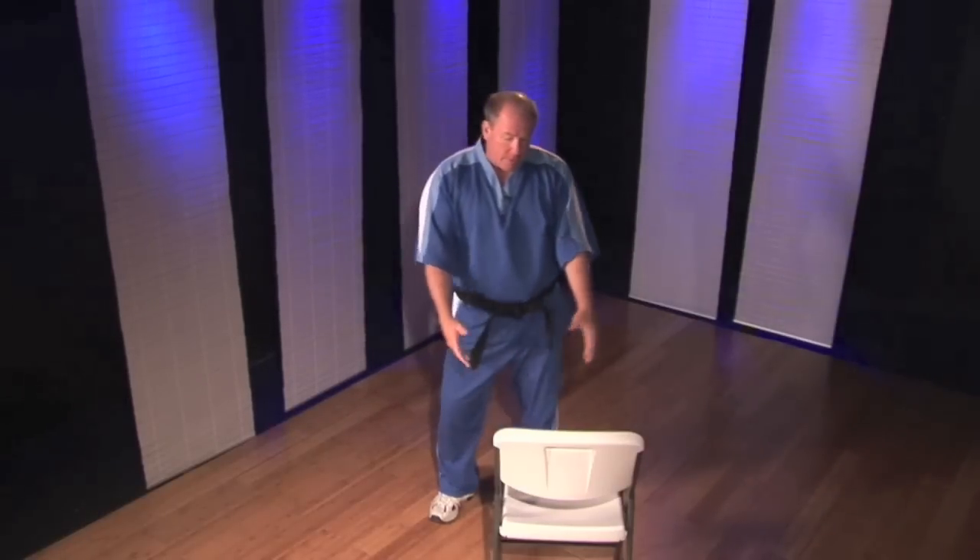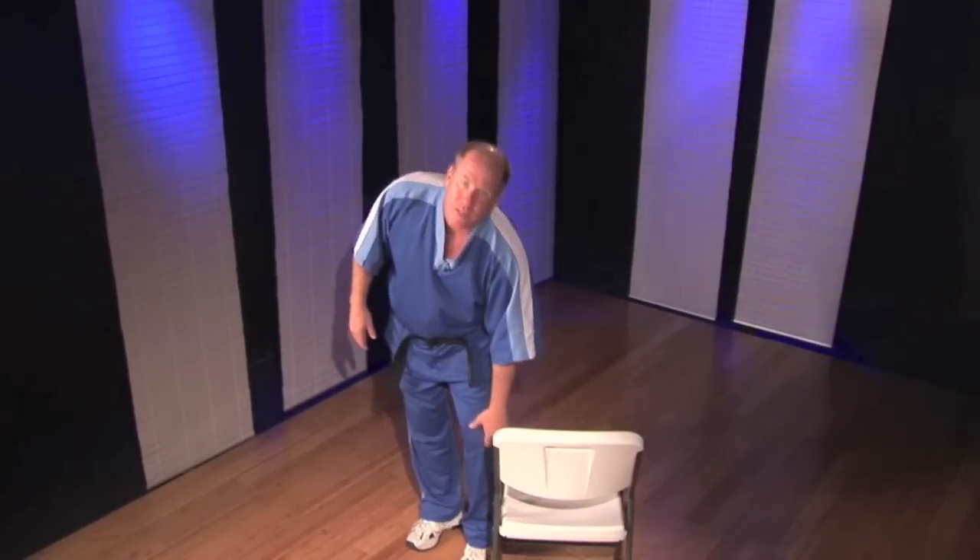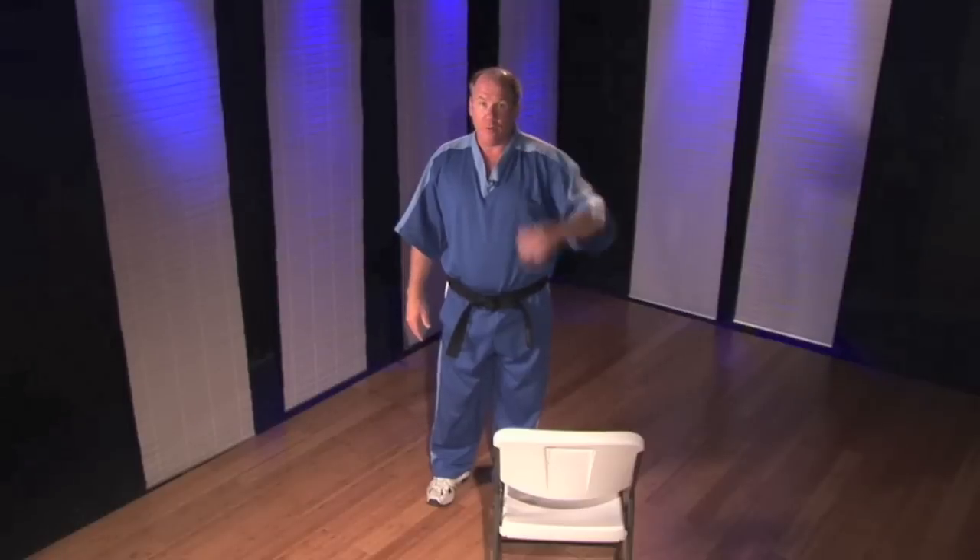So this is pretty simple. We have a chair, and this is about the height that I want. You want it to be about knee height, a little under the knee height. The lower, the easier; the higher, the more difficult, obviously.